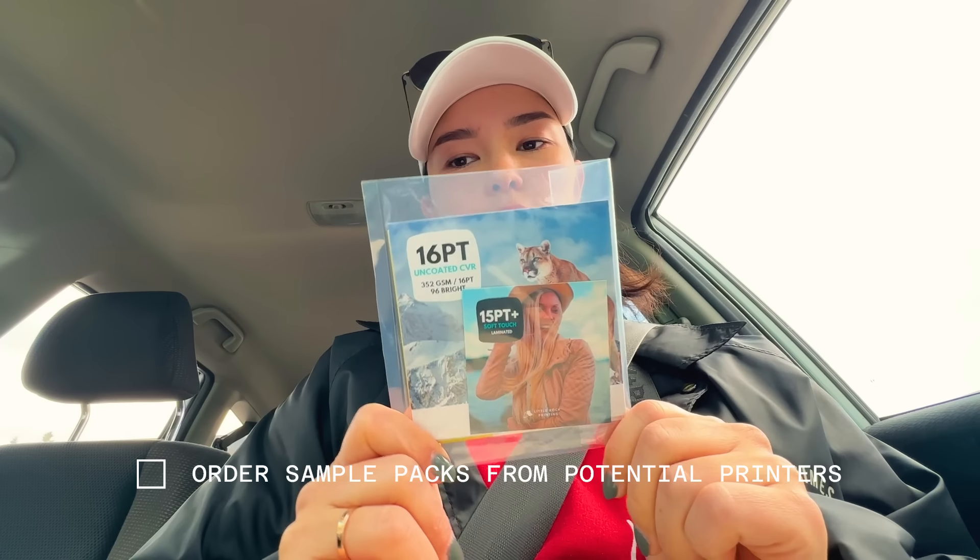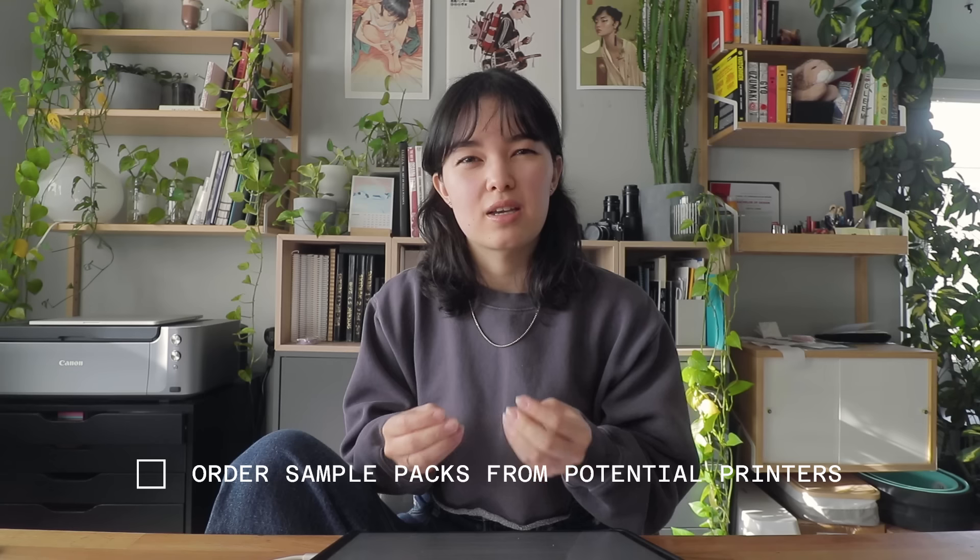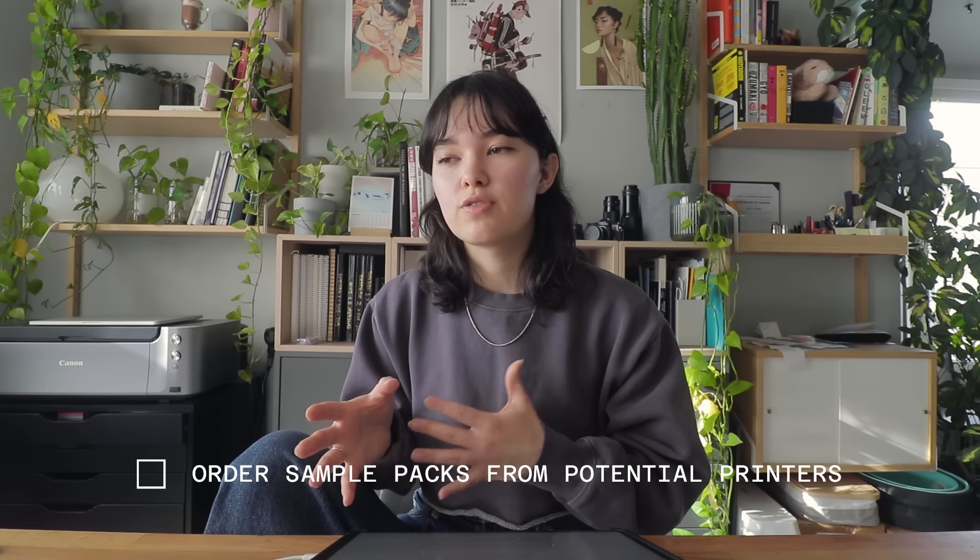Another thing with third-party printers: a lot of them offer sample packs for their paper stocks. I would highly recommend picking up a few so you can see and feel the prints in person — print versus digital is very different. That's another reason I went with the printer I did: they offer free proofs, which is essential in my opinion. Whenever you print something, you always want a proof, especially if you have text or tricky colors. Getting a proof lets you hold it, feel the size, read the text, and make decisions based on that.